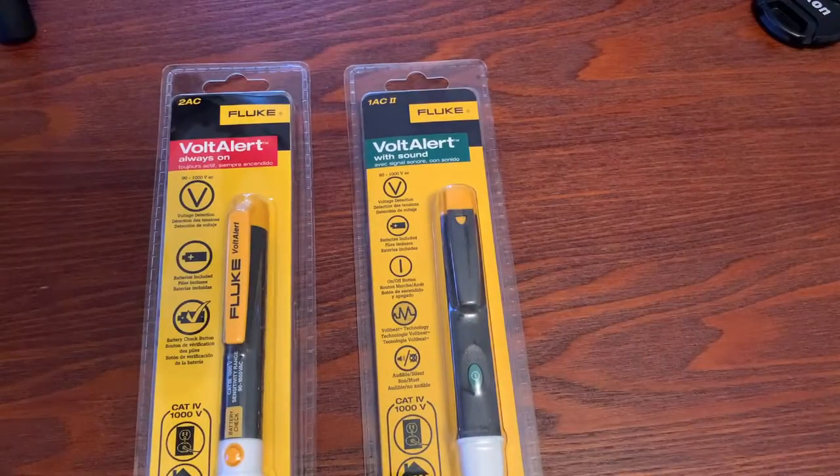Hello and welcome to Fluke Fridays. Today we're going to talk about volt pins — two different volt pins from Fluke — what the differences are, and why one might be better for you than the other. So we're going to jump right into it and look at these, talk about the packaging, and a little bit about them.